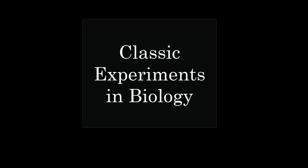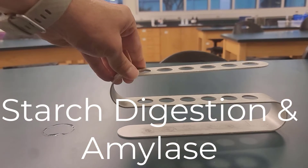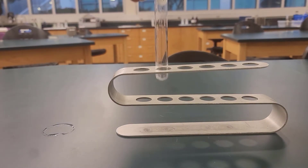Another classic experiment that we do on our campus is the digestion of starch using the enzyme salivary amylase.